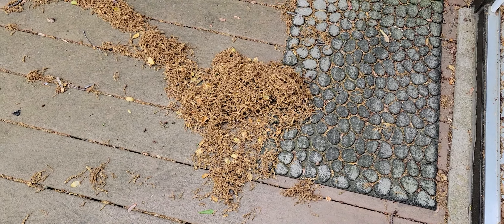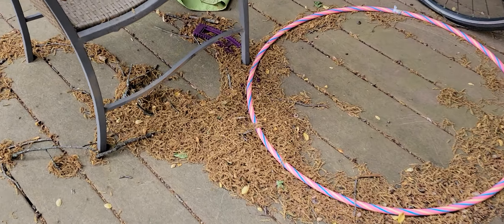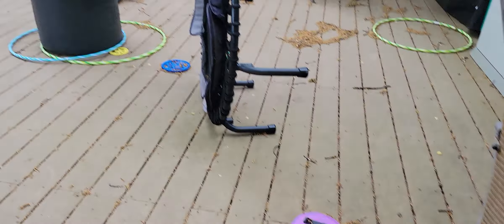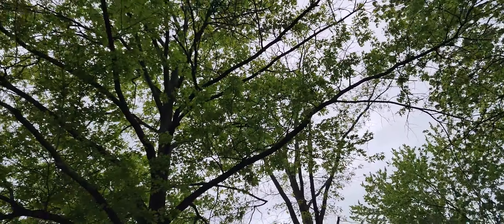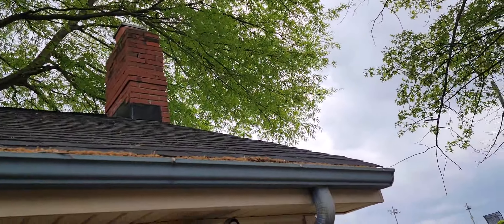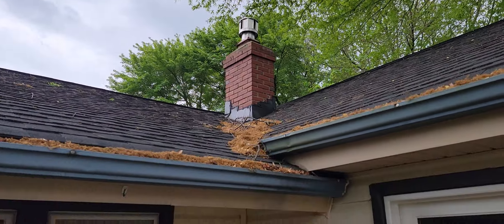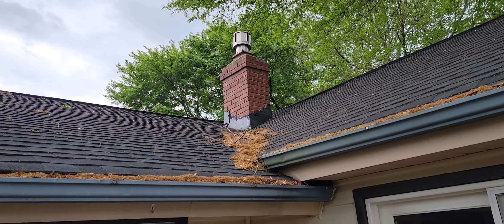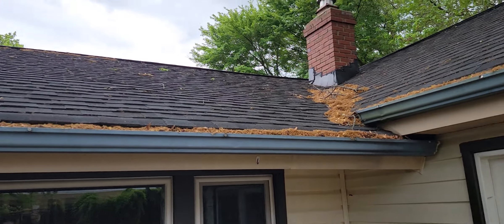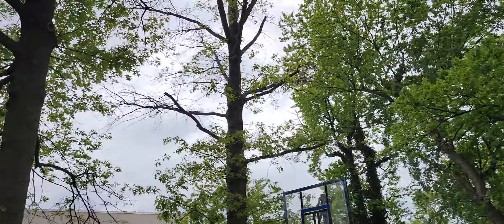Hey everybody, Justin here. Thank you for checking out this video. Just doing a video on this lovely pollen we get courtesy of having just a ton of oak trees on our property. You can see it gets in the gutters — they're a little fine grain so the water washes them out pretty easily when it rains. They collect in this little area of the roof and in the gutters.